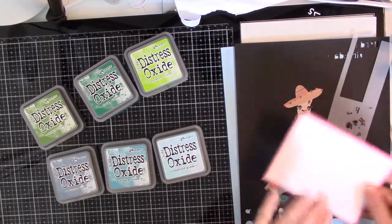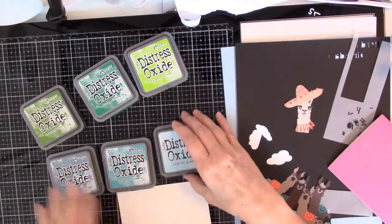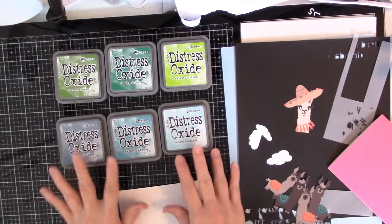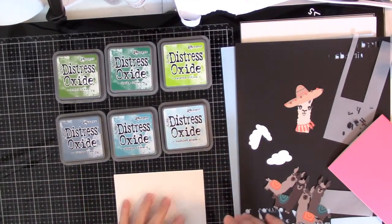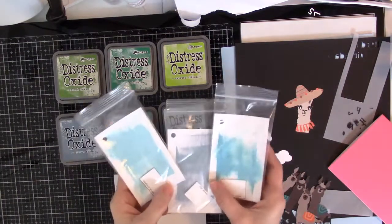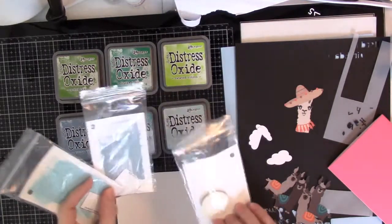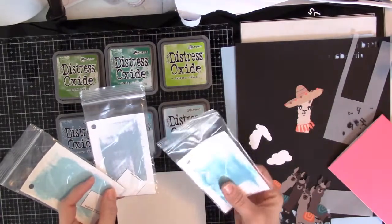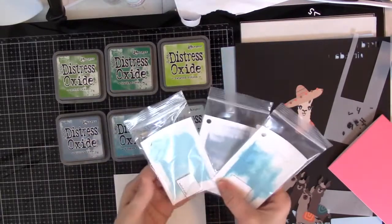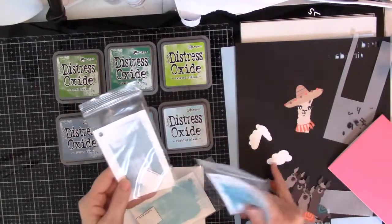So I'm going to use my Distress Oxides, and I've got three greens and three blues out. I made little swatches of all my colors and put them in baggies with their foam. Looking at them, I like Tumbled Glass for a sky, but I think I'll use these to do the little clouds.